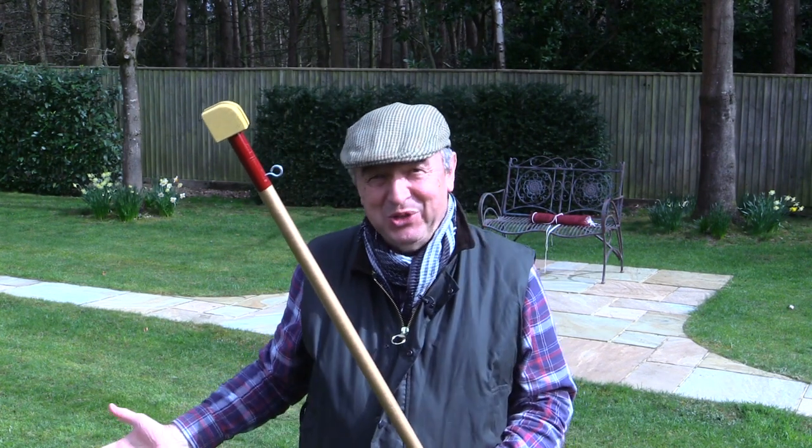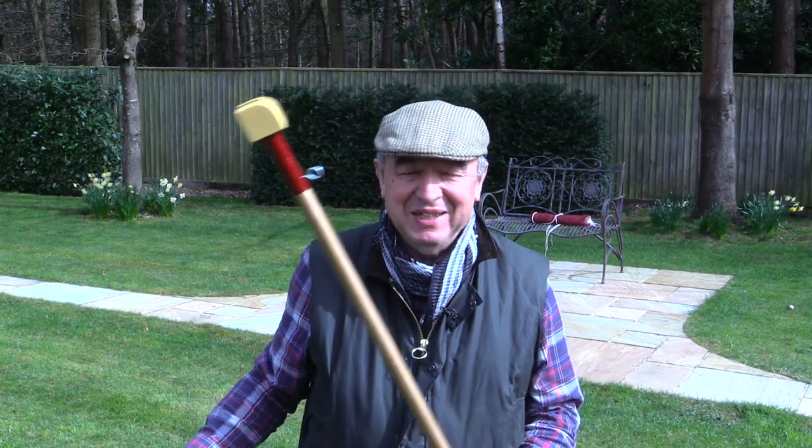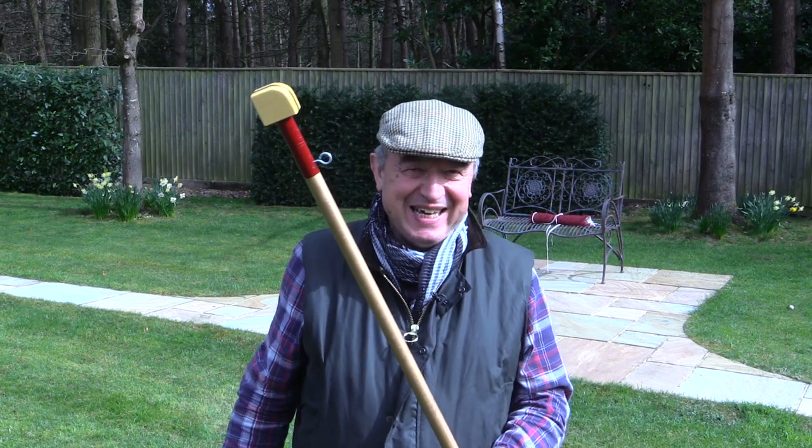Badminton now on the newly refurbished lawn. Many thanks for watching. Take care. Bye bye.